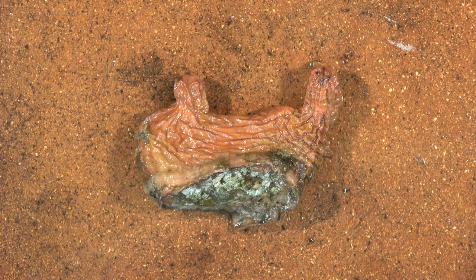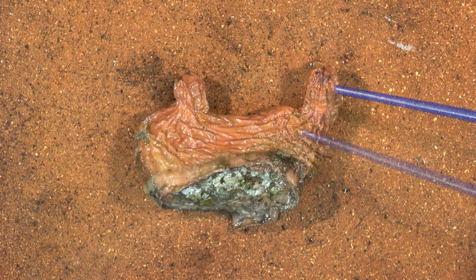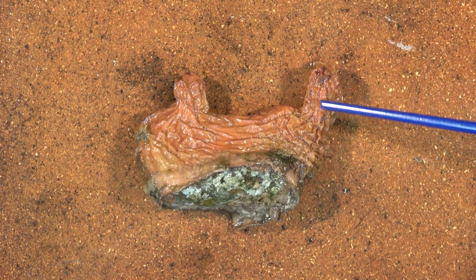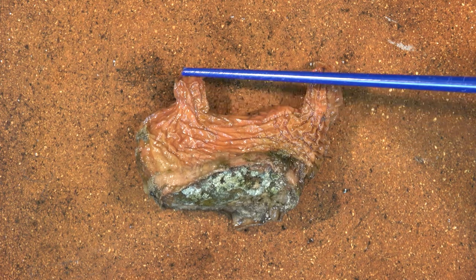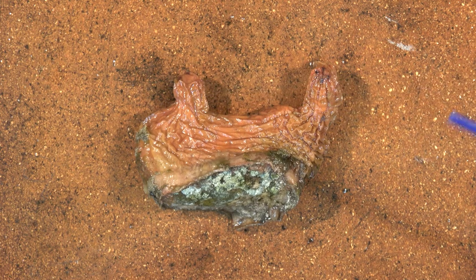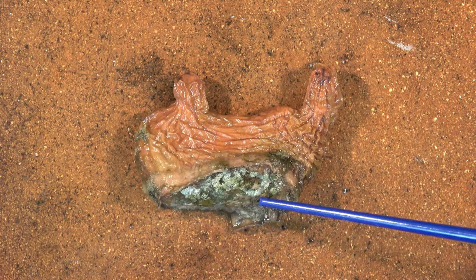Welcome to the sea squirt dissection. Here we have a New Zealand rocky shore sea squirt called Nomura Kapa by Kuanuta. A few features to distinguish initially: we have the outer leathery test, the oral siphon where water is sucked in, the atrial or exhalant siphon where water is forced out, and on the base we have the attachment area where it was attached to a rock.